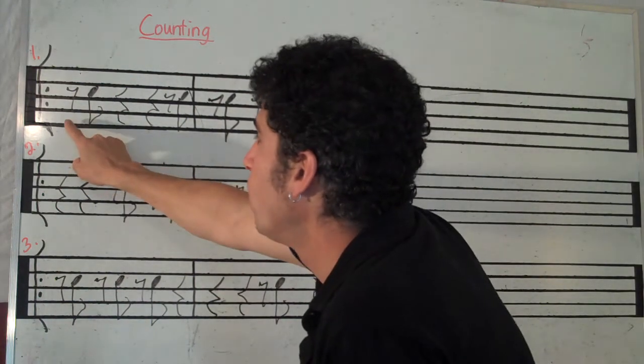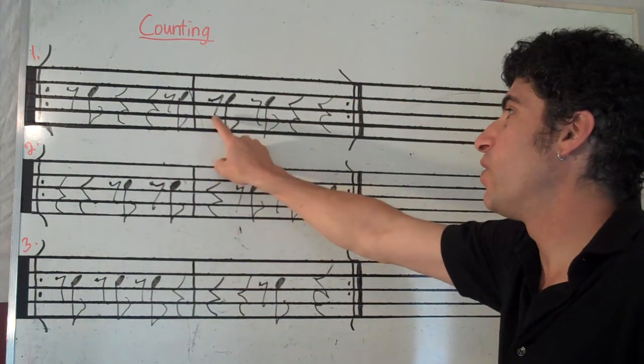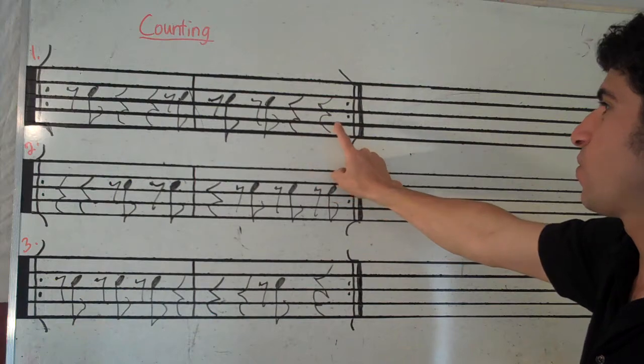Let's do it again. Go. Rest, and rest, rest, rest, and rest, and rest, and rest, rest.